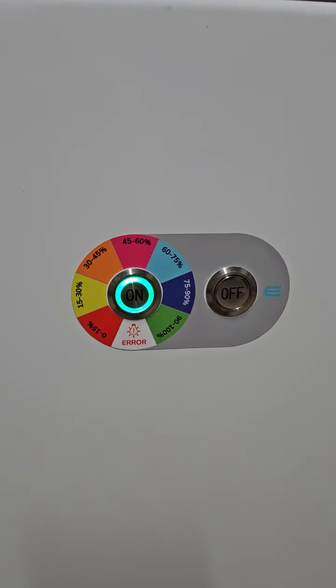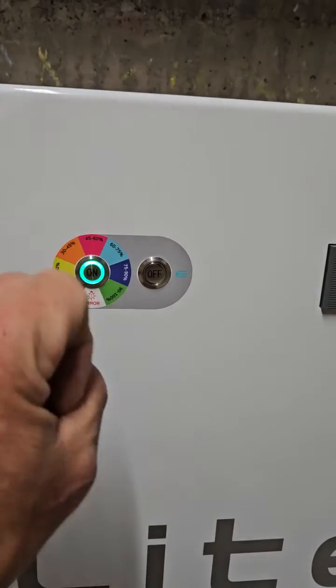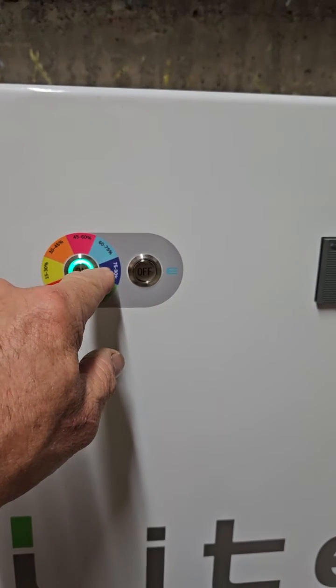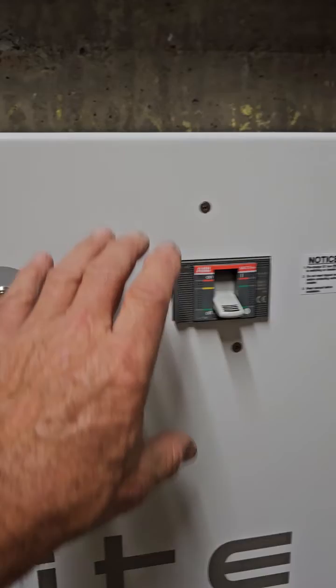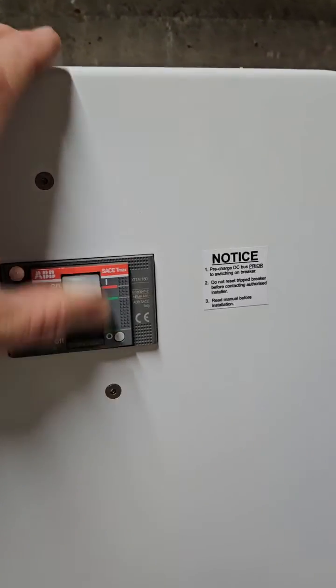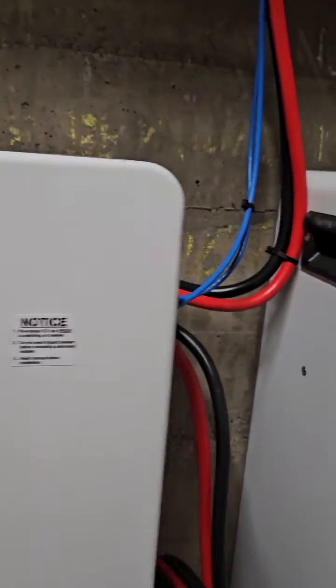Once it's turned on, you'll see a green light. If there's an error, it will flash red. That LED ring changes depending on the charge capacity — or state of charge — of the battery. Then push the main isolator up. It's quite a tricky switch, but once it's up, everything is on and happy.